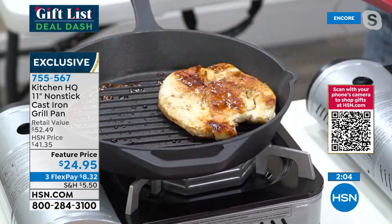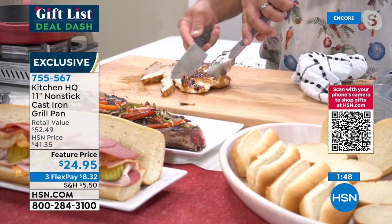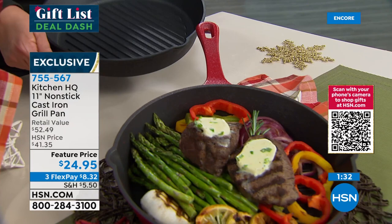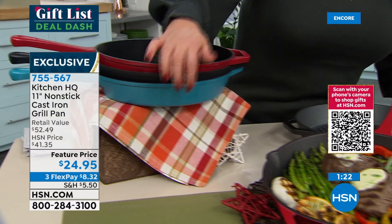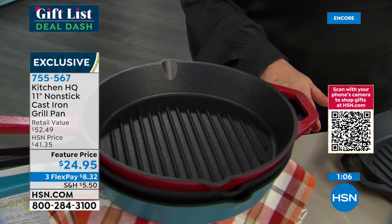When you're looking for great quality cast iron grill pans you're paying a fortune — but as part of our gift list deal dash we have these great prices. The perfect gift for the person who loves to get down in the kitchen. The black is in the lead — so sleek and beautiful. Available in red and teal as well. This is the 11-inch size — the sweet spot. Five-star rated already, no stress, no seasoning, no sticking. Exceptionally made from Kitchen HQ.